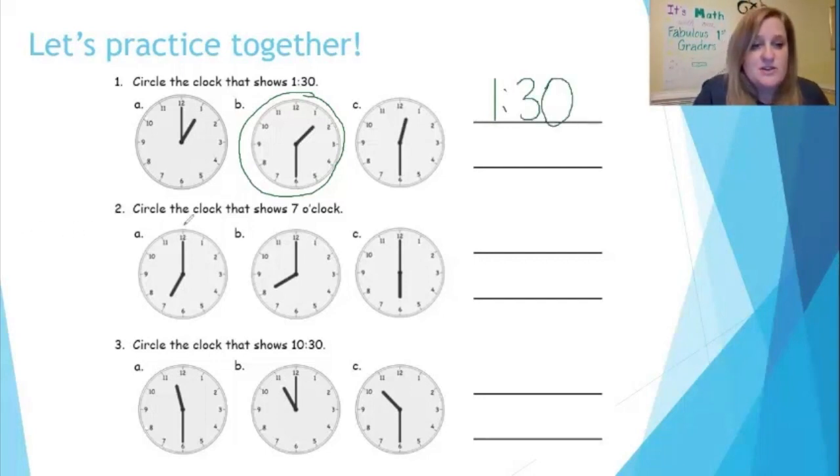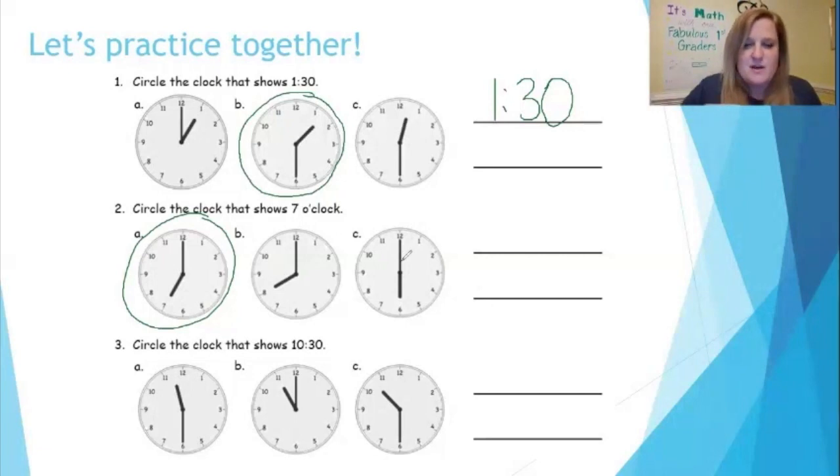Let's look at number two: circle the clock that shows seven o'clock. I'm looking at the first analog clock — the hour hand points to the seven, the minute hand is straight up, so that is seven o'clock. Now let's double-check the other two. This clock says eight o'clock because the hour hand points to the eight, the minute hand is straight up. This clock says six o'clock because the hour hand points to the six, the minute hand is straight up. So I'm going to practice writing the digital time: seven, then I make my colon, o'clock.